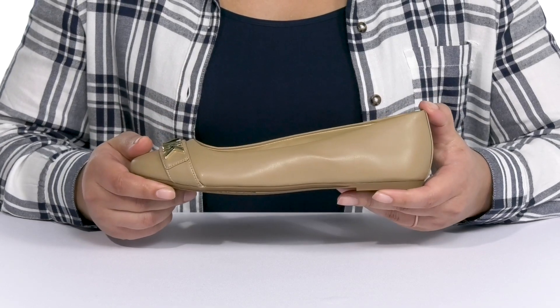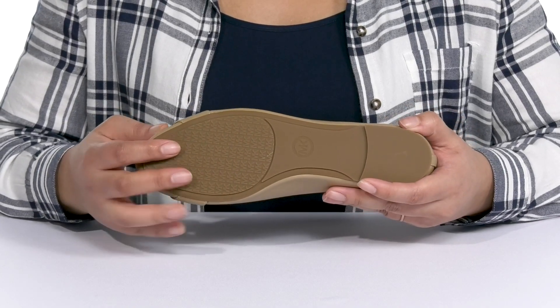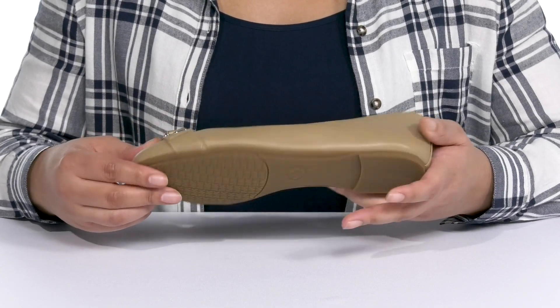They're very lightweight with a sturdy and durable build that's made to last, all on top of a durable synthetic outsole that has a grippy logo tread for traction.